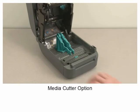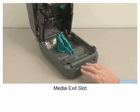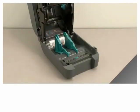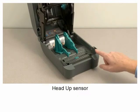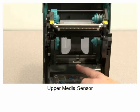Media cutter option. Media exit slot. Head up sensor. Upper media sensor.